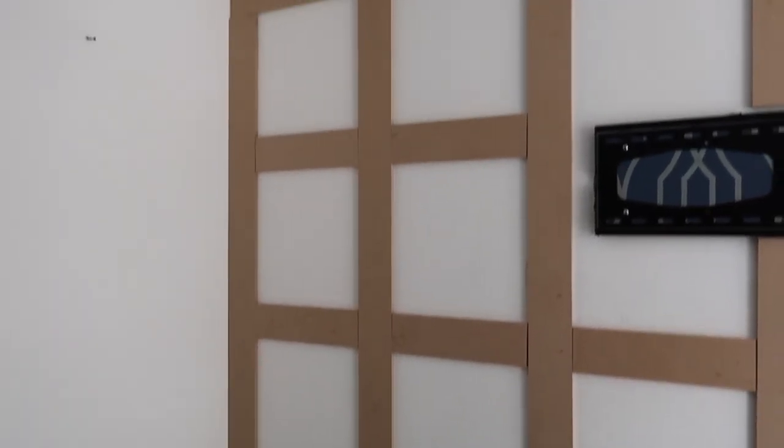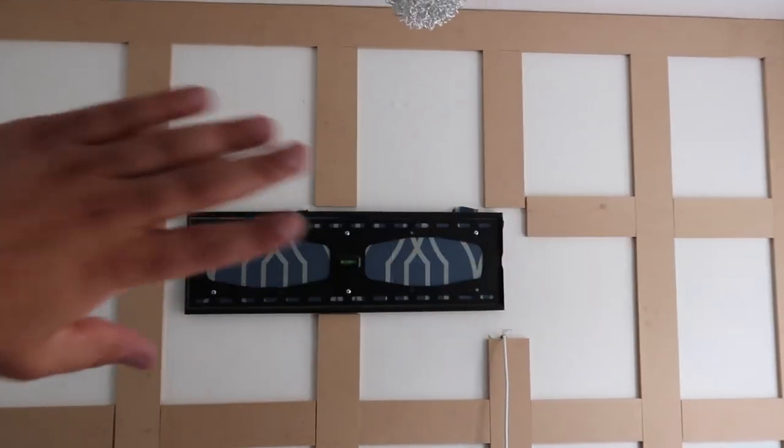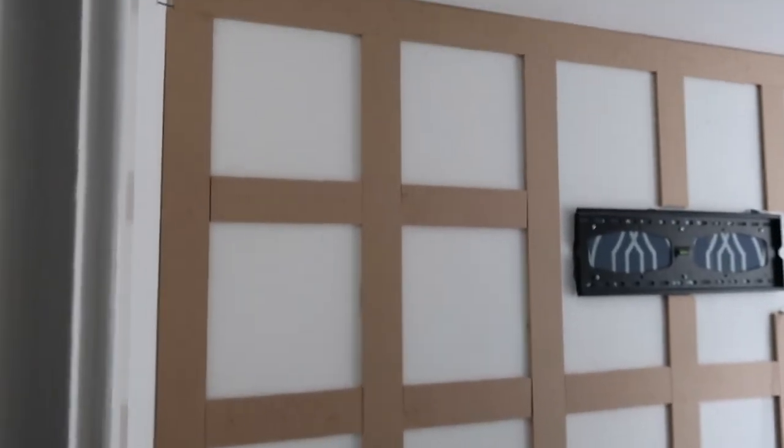That's all my squares done, and it was really easy. Like I say, this bit here is all going to be covered anyway, but looking at the squares, they are looking amazing. Next job is to fill all the little bits at the end just so that it looks flawless, and then it's time to paint and make it look amazing. So excited!